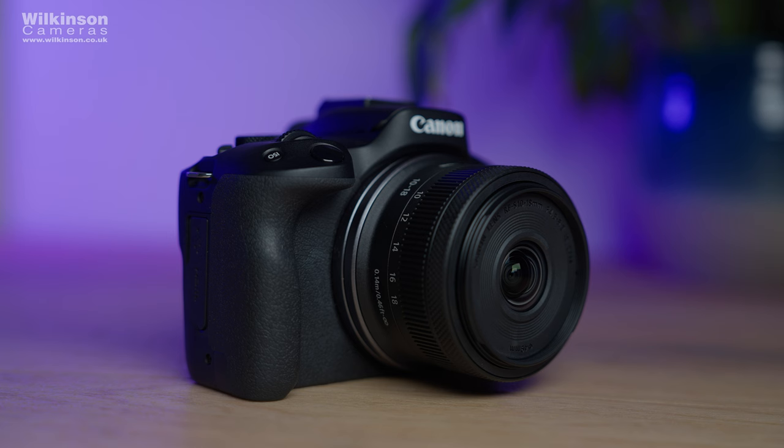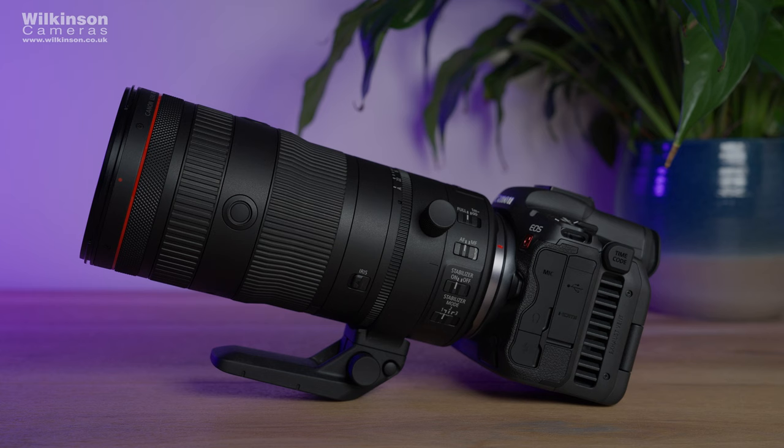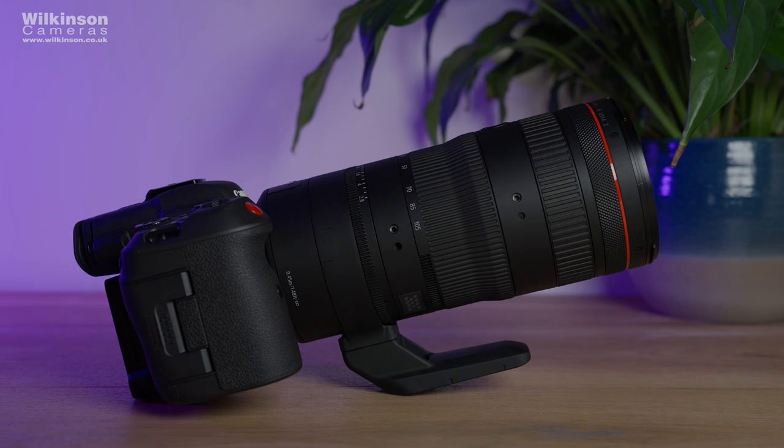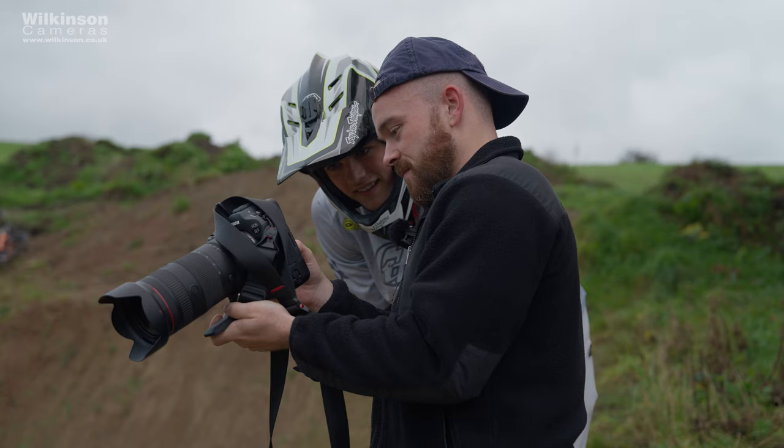This is one of three new lenses released by Canon. I've done separate videos for the RF-S 10-18 and the RF 200-800, so go and check those out. But the 24-105 f2.8 is a professional hybrid lens for photo and video content, designed to suit the needs of hybrid professionals — people that are shooting both stills and video who need one lens to do everything really well. Canon say that it's setting new standards for photographers and filmmakers, and it really, really is.